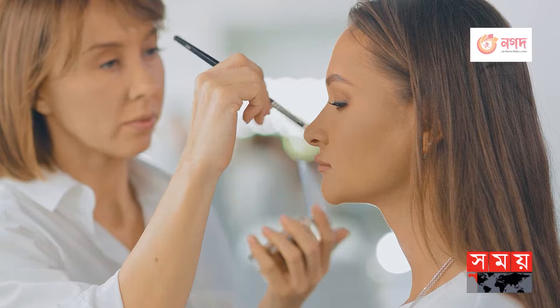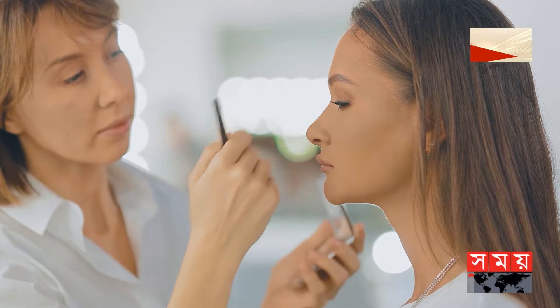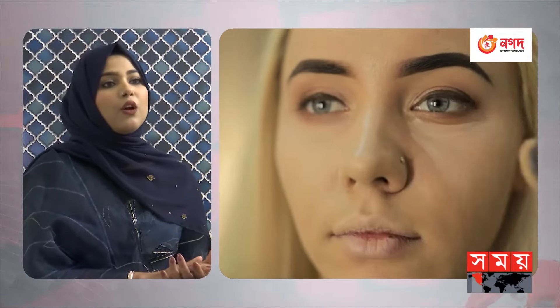We need to have an even skin tone, so we use color correction for dark circles or pigmentation. We then apply our foundation, and we apply our setting spray as much as needed. This is how we make our skin bake.